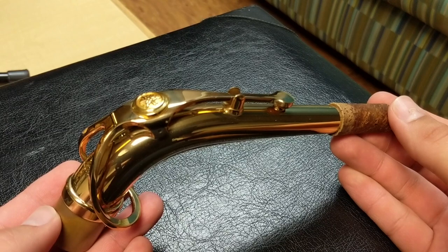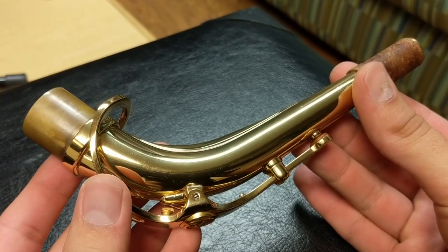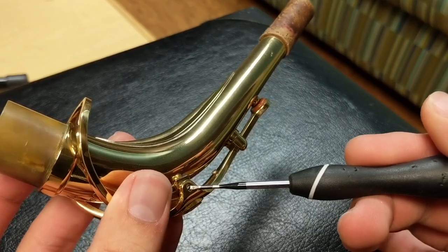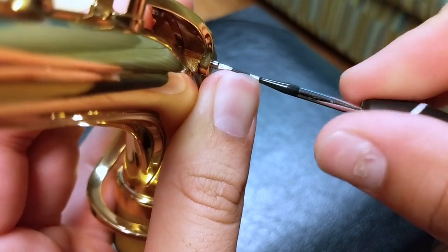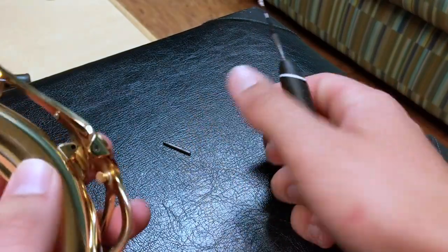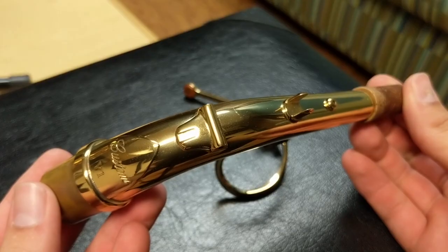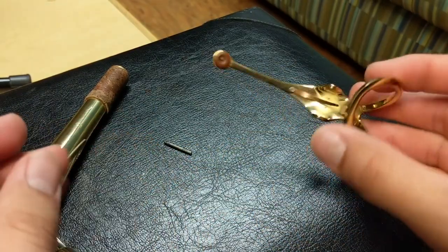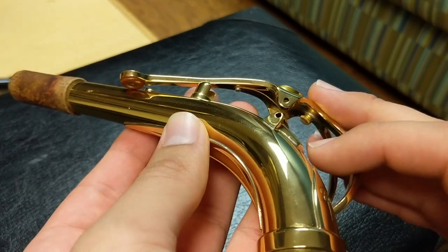The next part of the saxophone that we will be cleaning is the saxophone neck. First, we must locate the screw on the side of the neck. Carefully, with a screwdriver, we will remove this. Once this mechanism is removed, we are ready to clean the neck. However, be careful not to lose the mechanism and the rod that were located in ensuring that it stays together.